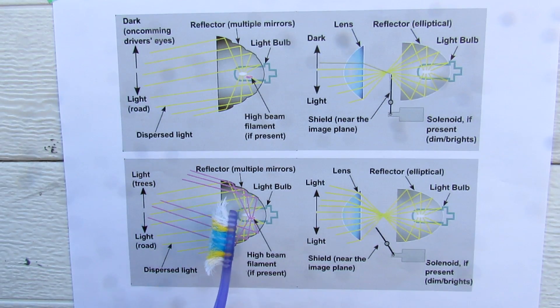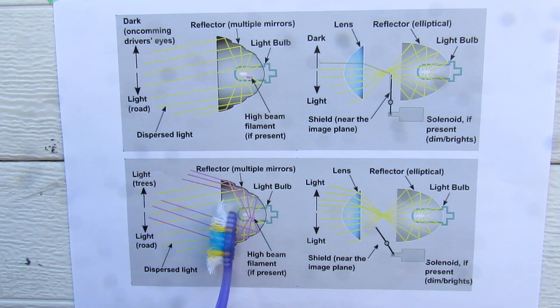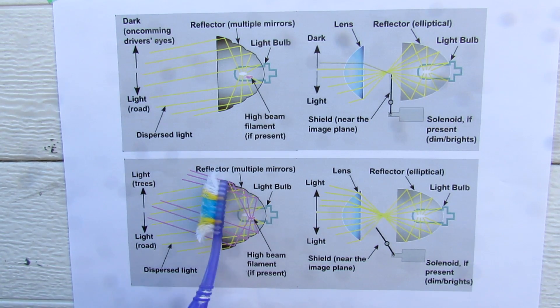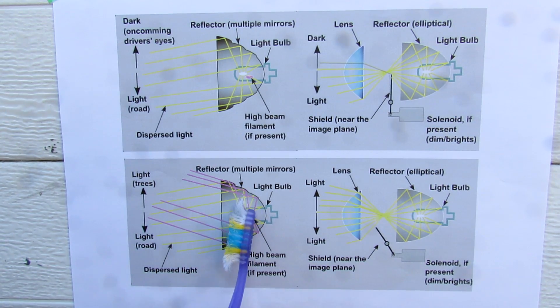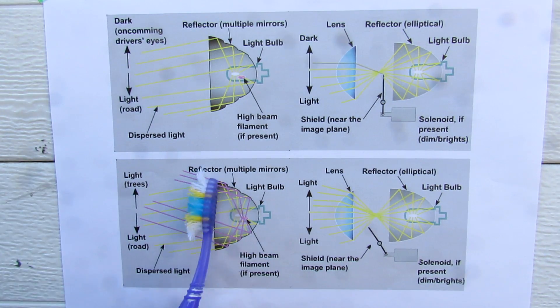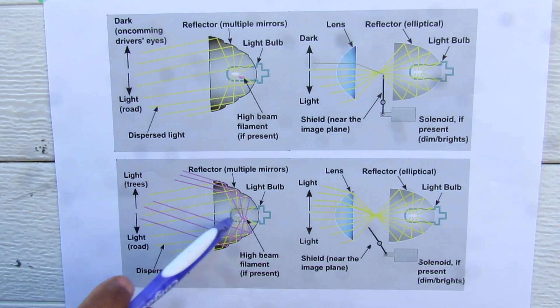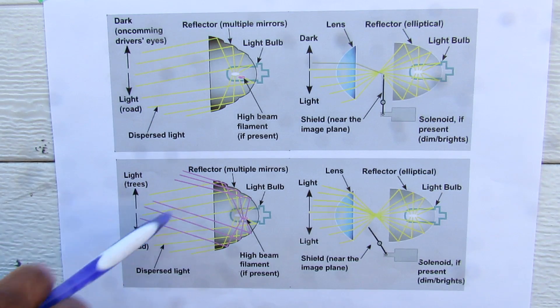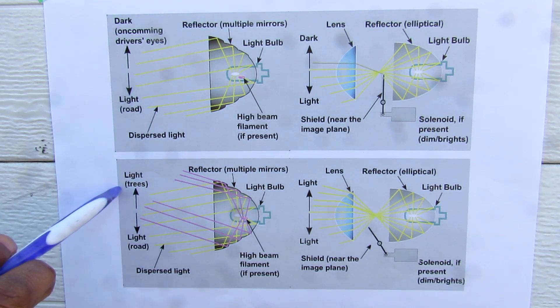If we move over to the high beam side — whether it's a dual filament bulb or the separate bowl we saw on that G35 lamp — the individual slats are going to be pointed to angle the light from the high beam upward to light up trees and other objects further down the road. Now if your reflector bowl is not optimized for the focal point of that light source, you're going to have light bouncing all over up and down, and that's what creates glare above the low beam cutoff line.